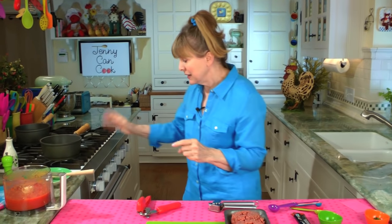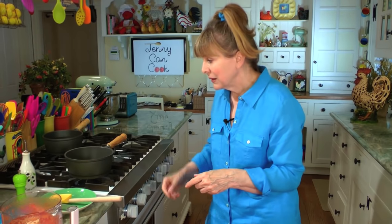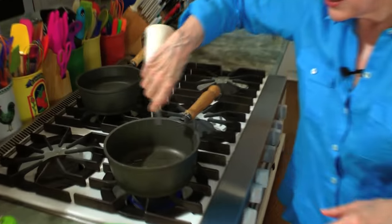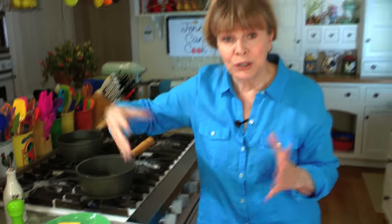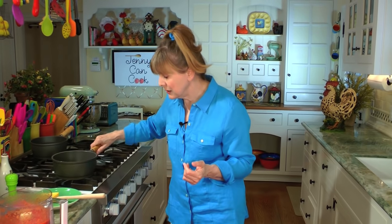Now we're going to start cooking the sauce — it's really, really quick. I've got the pan; while I was pureeing, I started it heating up. Put in about two teaspoons of olive oil. Don't skimp on the oil because tomatoes, especially cooked tomatoes, are very high in lycopene, which is a cancer protector. You get a lot more of it if there's some fat in there. Olive oil is the heart-healthiest fat around.